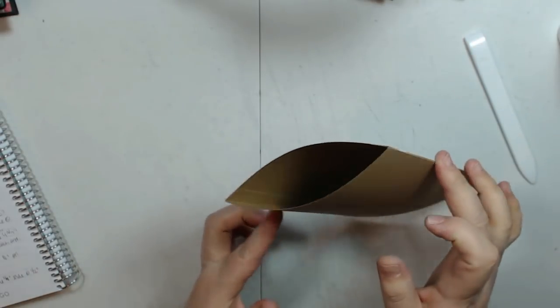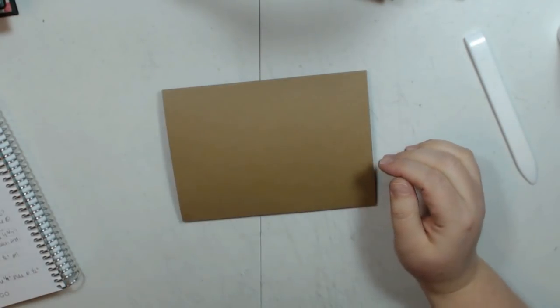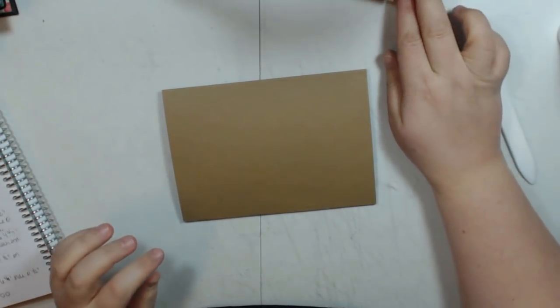Here is our base page where the page is going to attach to your hinge. On the front of this page we are going to have an acetate flap.